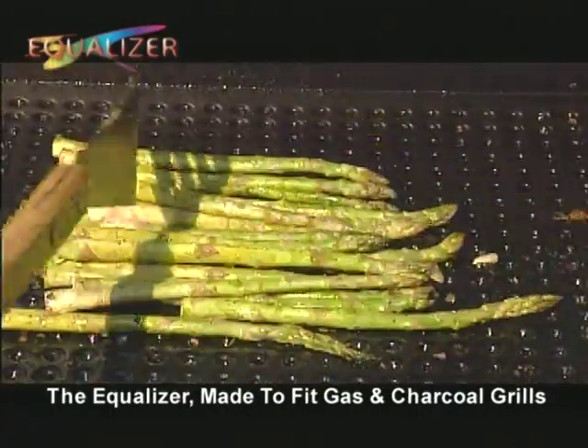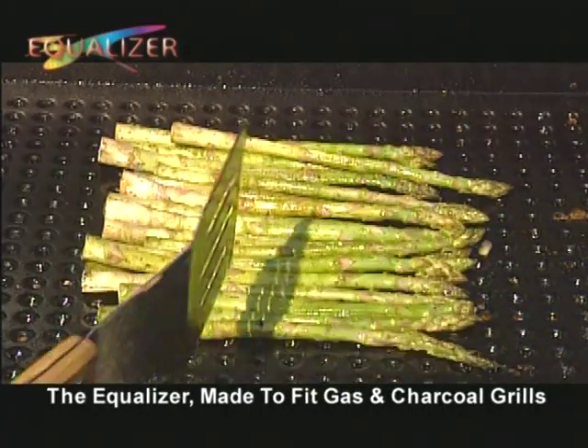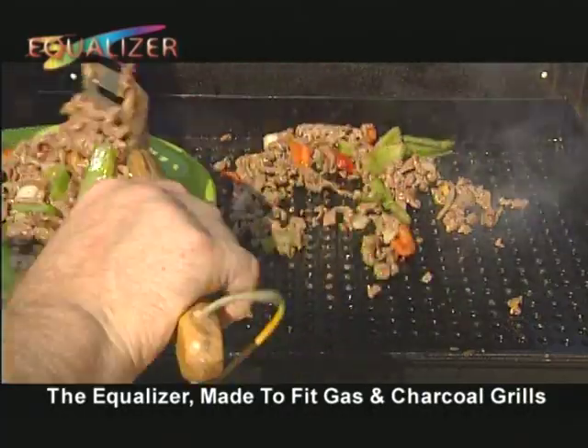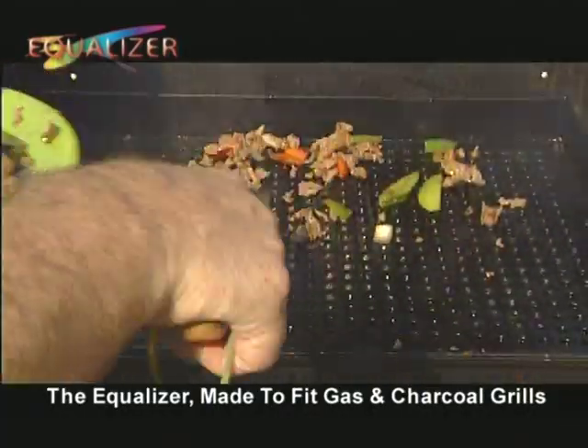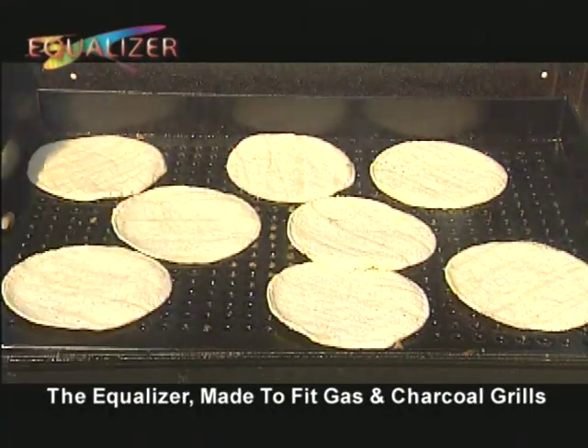The Equalizer's design allows you to grill chopped veggies without having to buy extra pans for your creative cooking needs. The Equalizer does it all — get true barbecue flavor without the out-of-control flare-up.